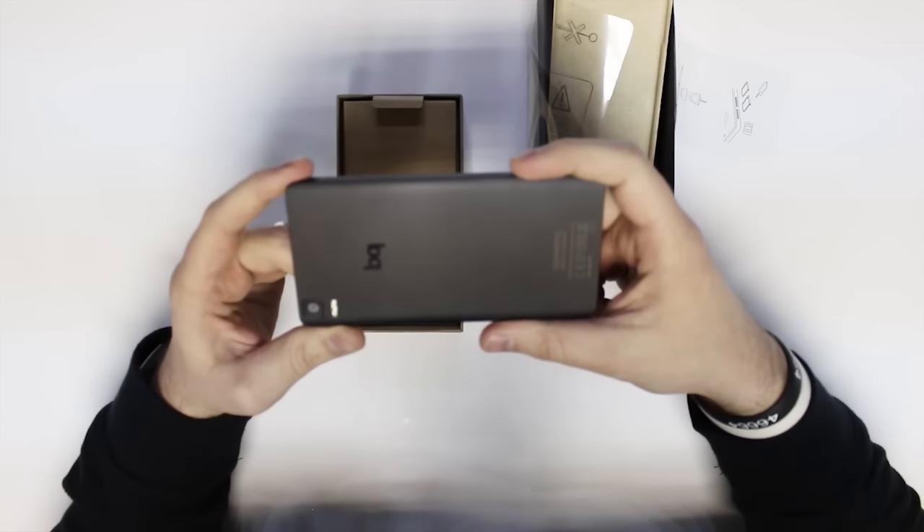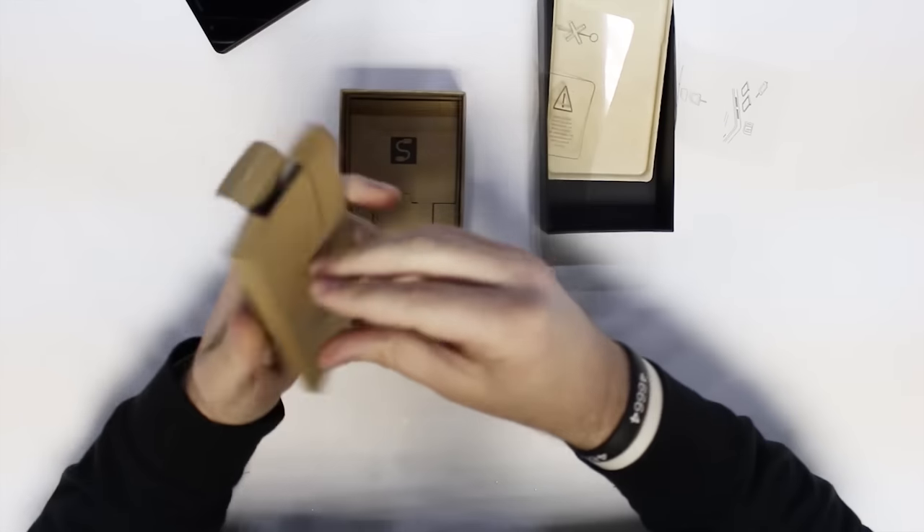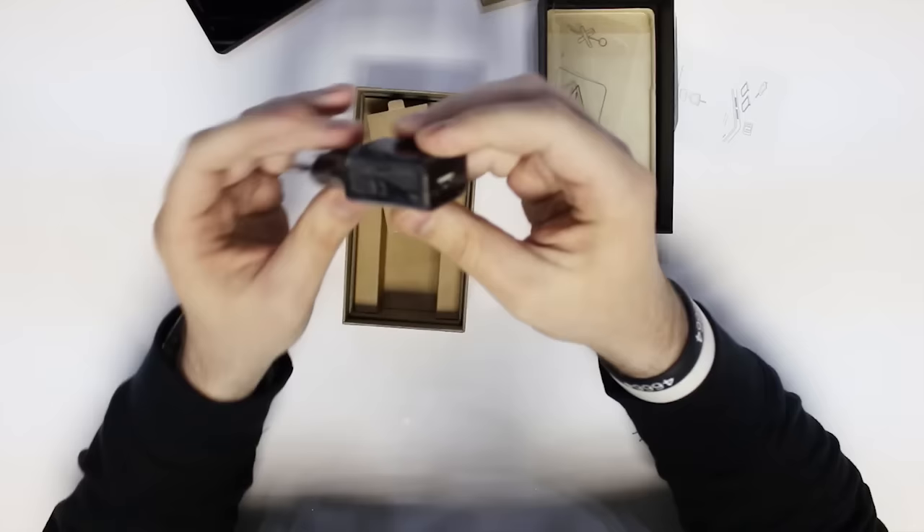That is the Aquaris E5 Ubuntu Edition, the HD Ubuntu Edition. You get the standard pack of documentation that nobody reads. You get a charger.